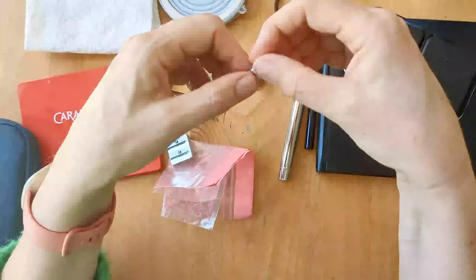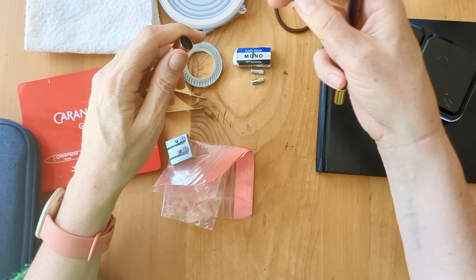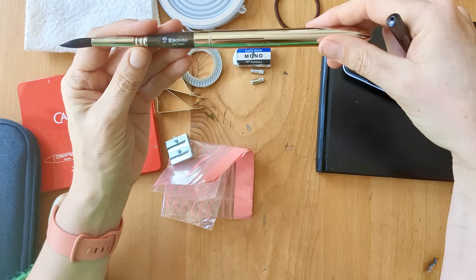I've got two travel brushes. One is the Escoda Ultimo 10 which I'm really enjoying for washes and bigger looser work, and then the Silver Black Velvet number 6 voyage round which is a lovely all-rounder. I can get a good enough point with that and I'm happy with that one.